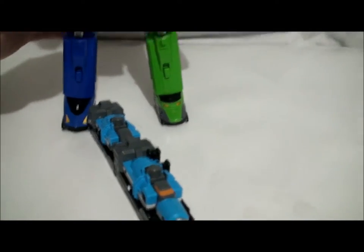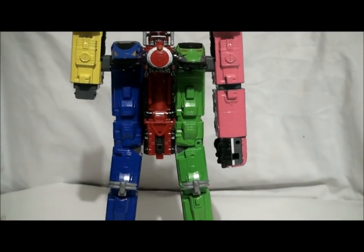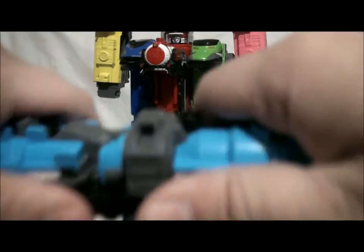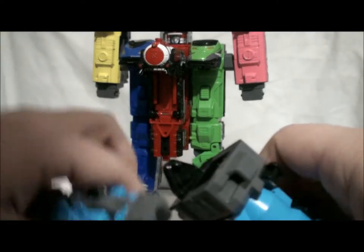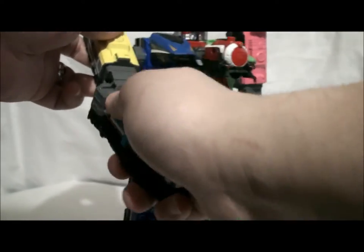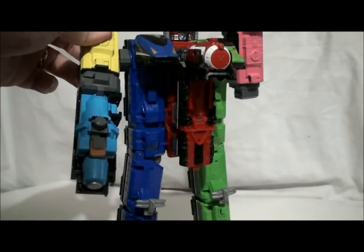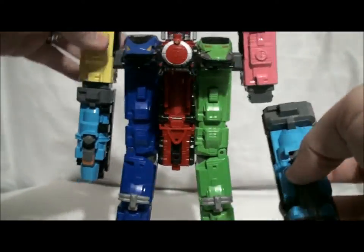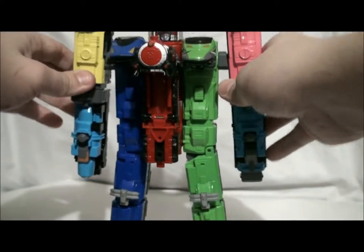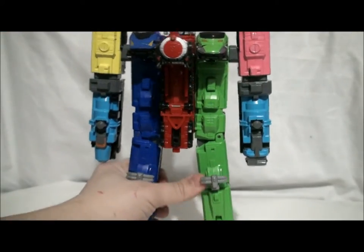To make ToQ-Oh Tank, we need to remove not just one but both arms. Now we split Tank apart — the front part goes to his right arm, just like that, and the back piece goes on the left. And here we have him — ToQ-Oh Tank.